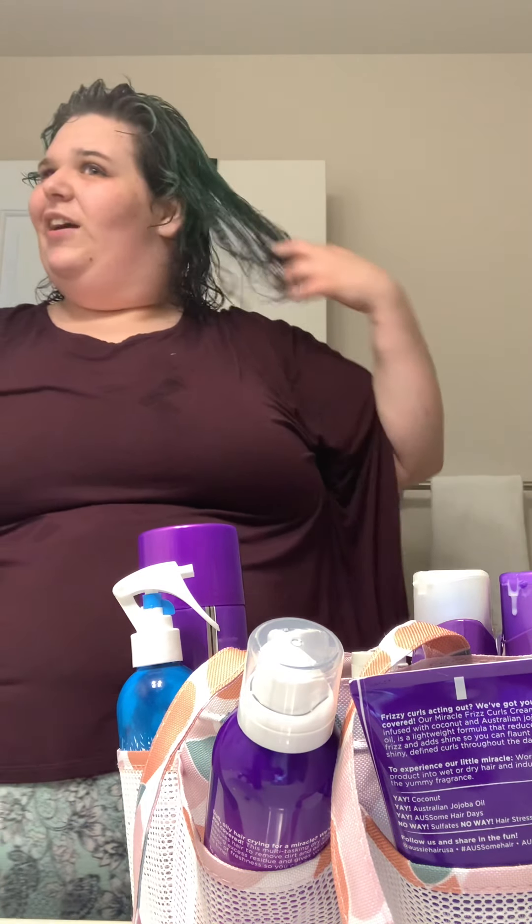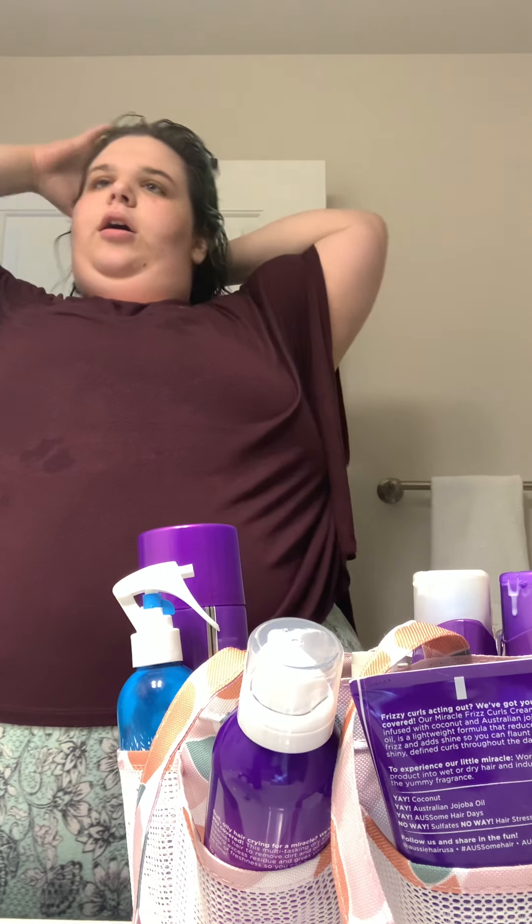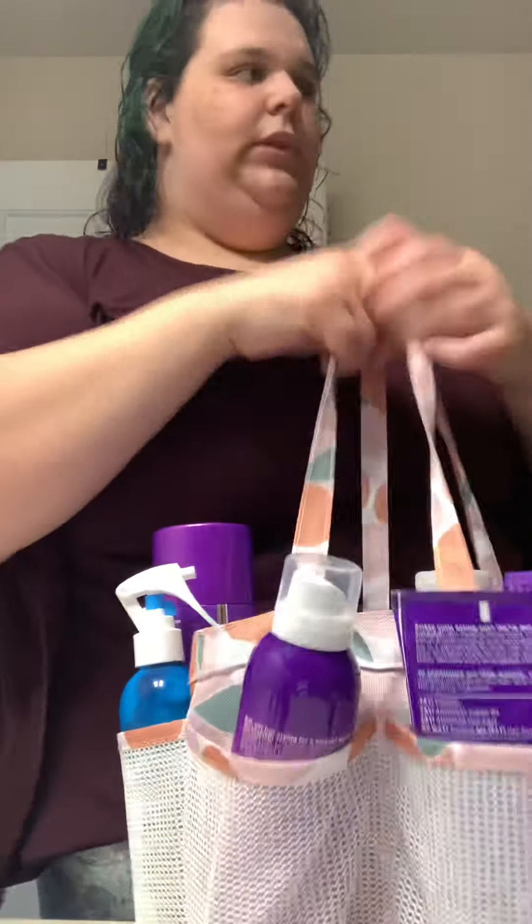I just kind of rub my fingers through it to get all those little knots out. Then like I normally would, I'd pop my hair and let it dry, but I don't have anywhere to go today so I'm just letting it air dry.